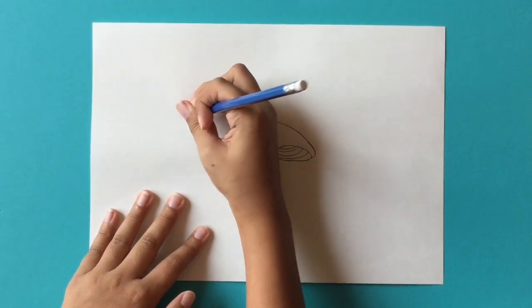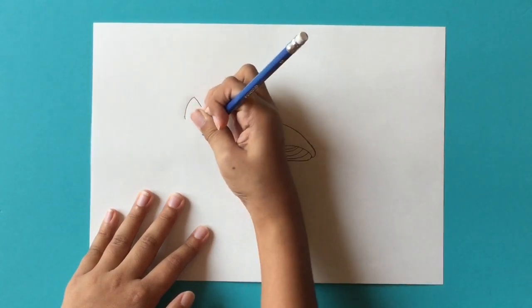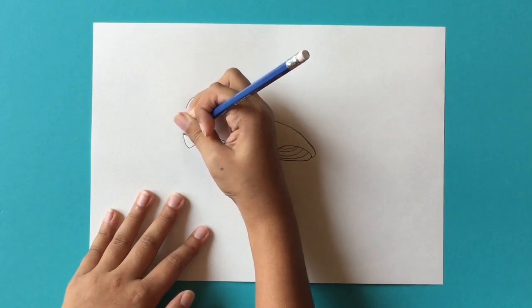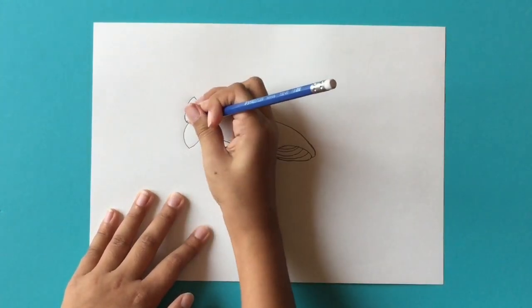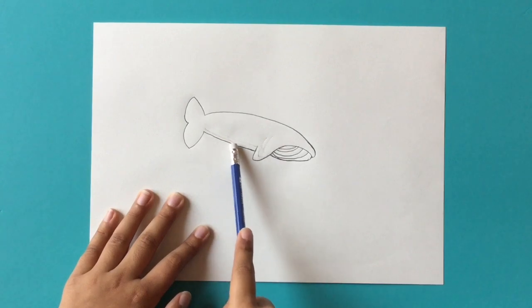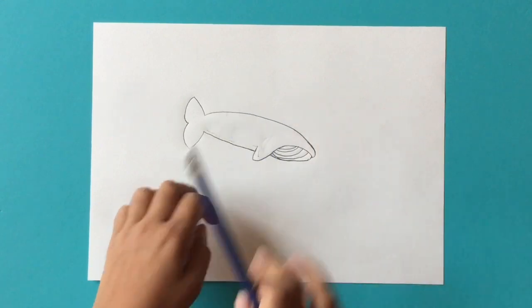Going inwards like this, then going inwards again — making this go a little bit more inwards — and that is the main tail at the back. Over here, what you're going to do next is erase a little bit of this line right here for the next part.